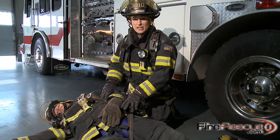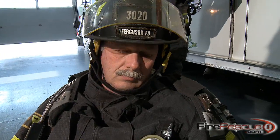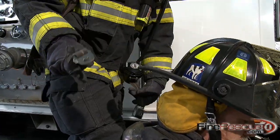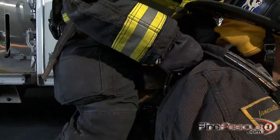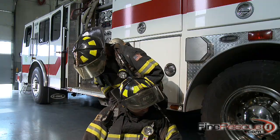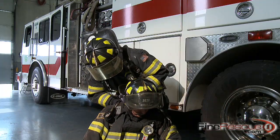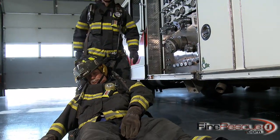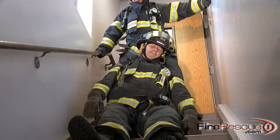My next step is to sit the firefighter up against my knees. Now I'm going to loosen my waist belt and feed it through his harness. Now I'm able to walk backwards just using my body — I'm going to lift it up.